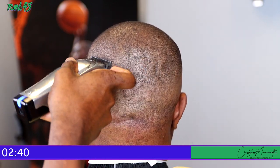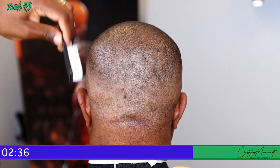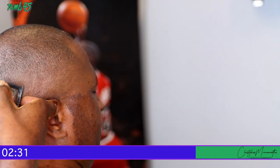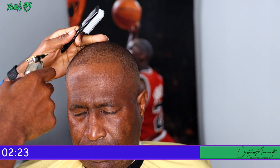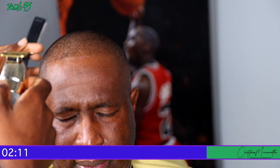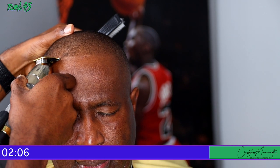Right here I'm just detailing it out. He has some dips in his head and I'm trying to clean it up so it looks smooth. If you don't clean up those dark spots, it's going to make the blend not look as smooth. As I prepare to do the edge up, I always make sure I can see the client's hairline all the way across before I start, so I'll angle it and identify the high point, the low point, and what adjustments I need to make to get that line as straight as possible.